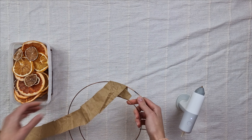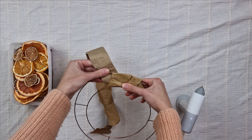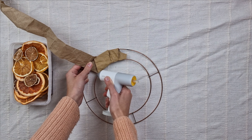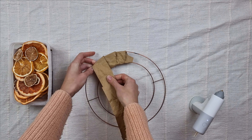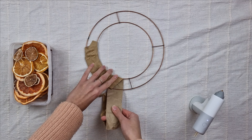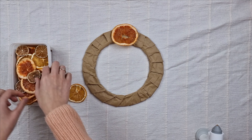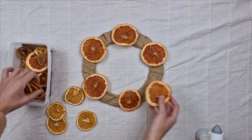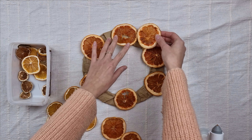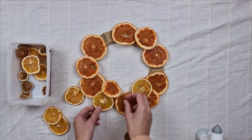I take a metal wreath ring and wrap craft paper around it — this just gives the citrus slices a bigger area to stick to. If you want a more natural look, you can always make the ring yourself by gathering branches together into a circle shape. I spread the slices on my ring before gluing to plan the design first. I start with the bigger slices and gradually add smaller ones.